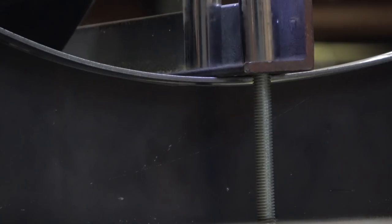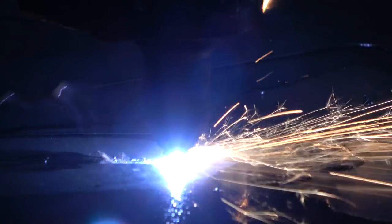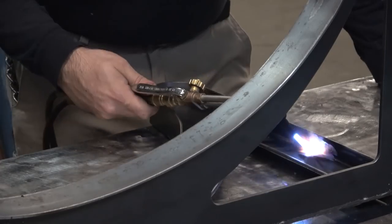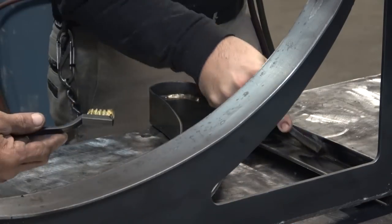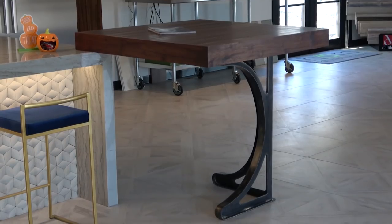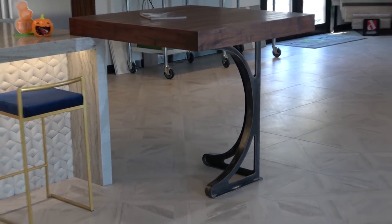Alright everybody, today we're going to be building this table base here out of CNC plasma cut steel, and we're going to brass plate all of the welds, grinds, and other exposed raw steel for that kind of steampunky, modern, industrial look. Let's go!